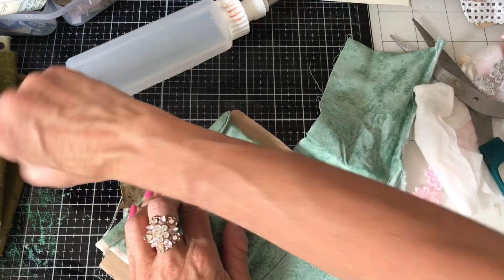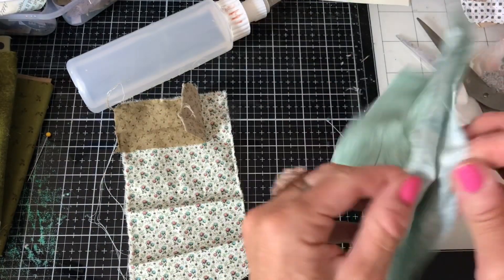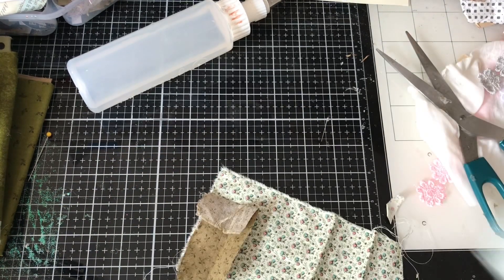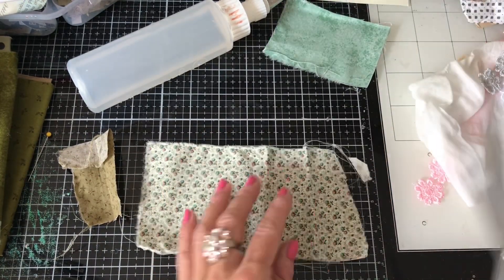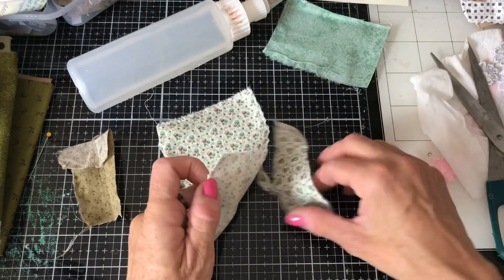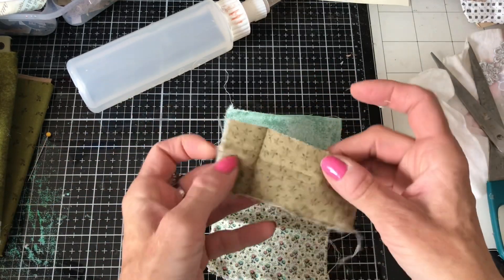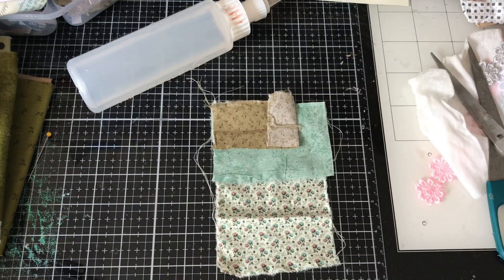I'm thinking I could do it like this — pop that there. I'm going to cut this across here. Oh, this is going to be one of those scenarios where my piece gets smaller and smaller by the second until I've barely anything left! Yeah I like that mix of fabrics. Then obviously we'd like some lace on there somewhere — let me get my straggly lace.